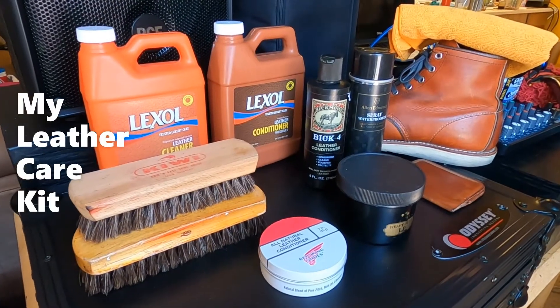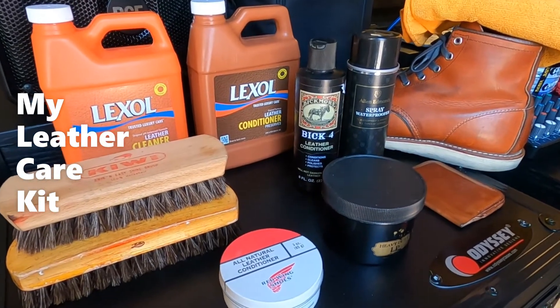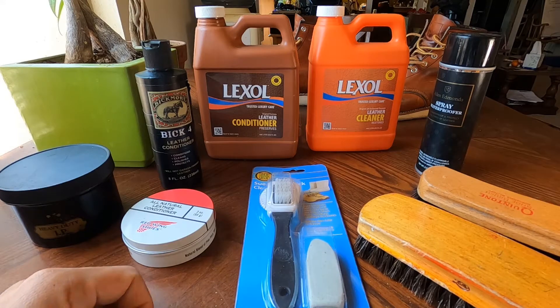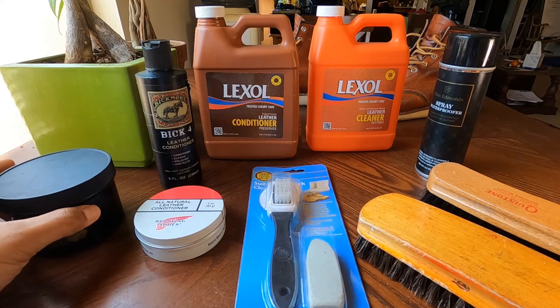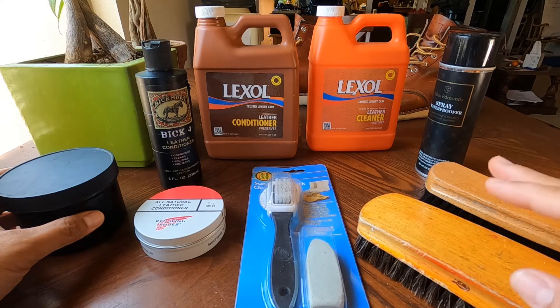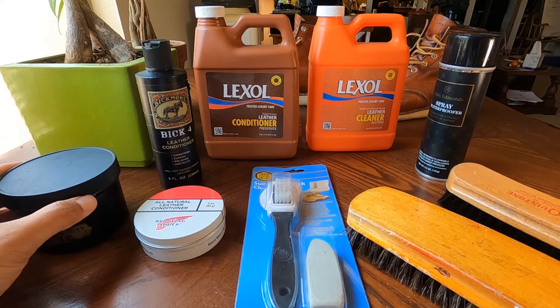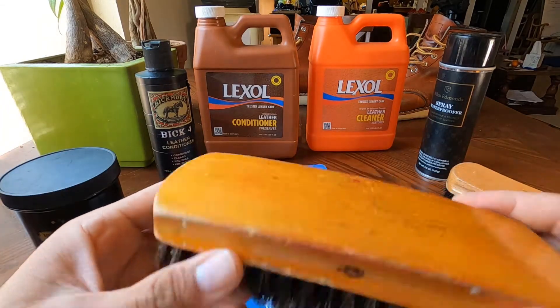Alright guys, for this video I'm going to show you my leather maintenance kit. Here's my leather maintenance kit and this is very important guys if you want to protect and make your leather last longer. First in line is the shoe brush.